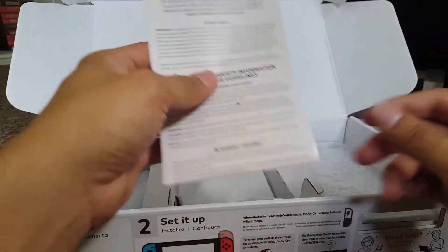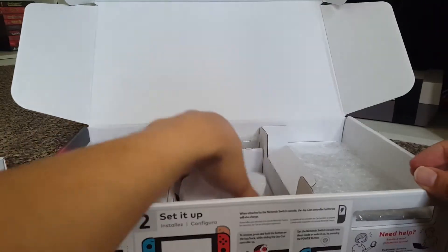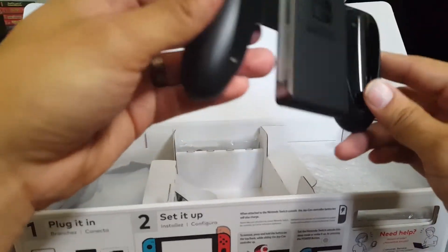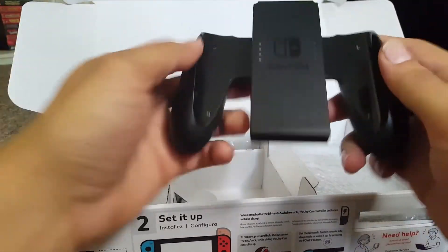Let's take this out and look at what else is in the box. Instructions — we all know we have to follow instructions. And here we go — this is the Joy-Con grip, which is what I couldn't say before.